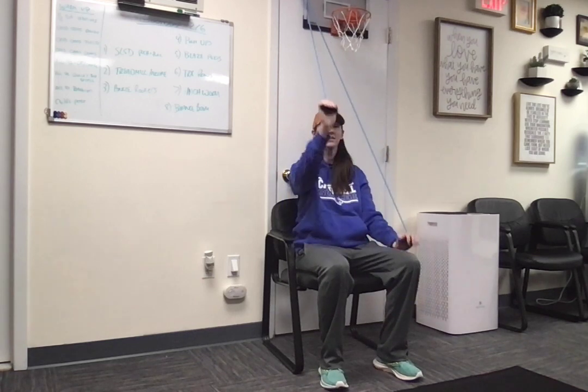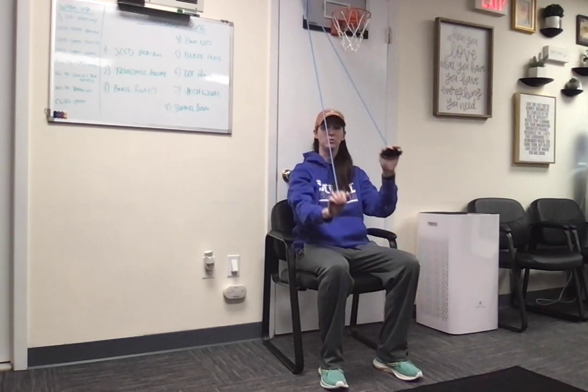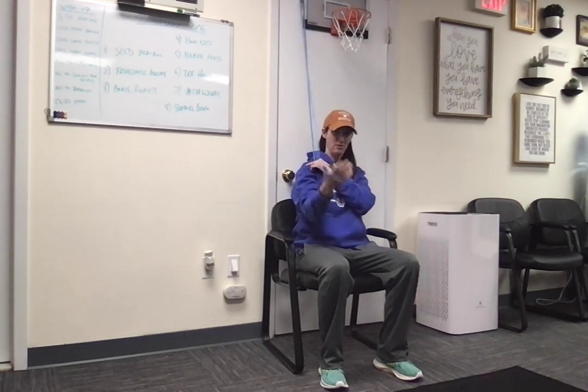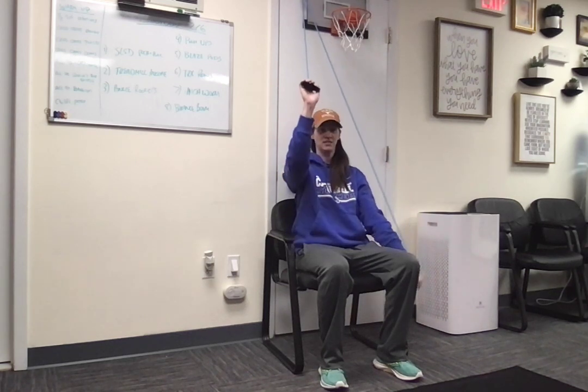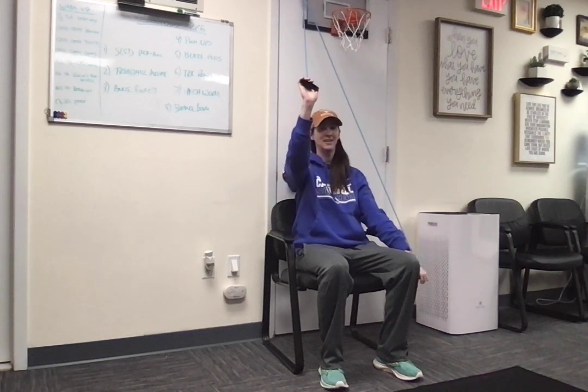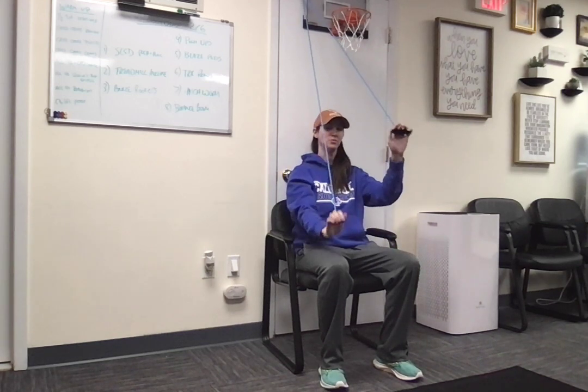The whole point of this is passive range of motion. If we're working on the range for the right shoulder, my right hand does nothing — it goes along for the ride. My left hand does all the work. The muscles in my right shoulder shouldn't turn on at all. It should be nice and easy.